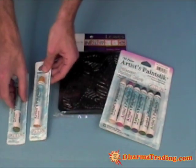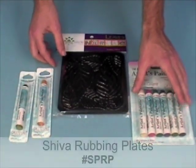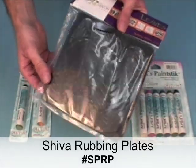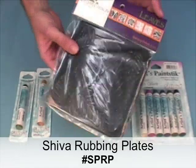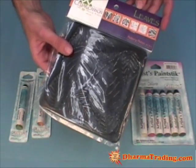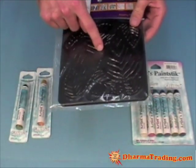The other thing I have out here today is the Shiva rubbing plates. These are essentially a raised plastic impression of various designs. This is a pack of six and the theme of this one is leaves. There are a number of other themes and designs, and I'm going to give you a demo on what those are used for as well.